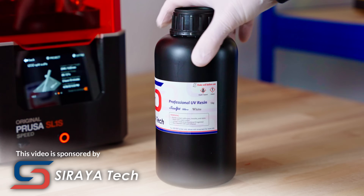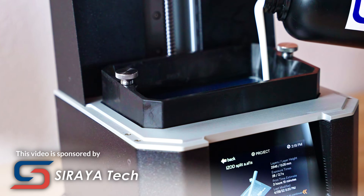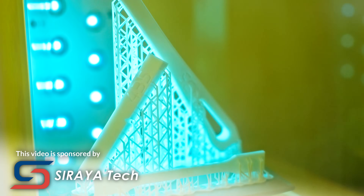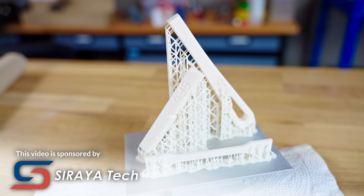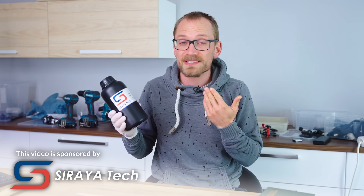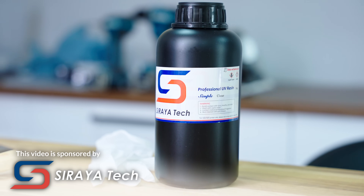That's actually a perfect transition to this video's sponsor, Ceratit Tech. With their ceramic-filled Sculpt Ultra resin, once cured it can be used at up to 220°C, and for short-term exposure like injection molding it can handle even more. Sculpt Ultra is a specialized high-end resin, but if you want something more approachable, Ceratit Tech just released their Simple Resin — an easy-to-work-with low-viscosity resin optimized to be washable in a mix of water and just 15% alcohol, which is much more bearable than pure isopropanol. Check out Ceratit Tech's range of resins at the link below.